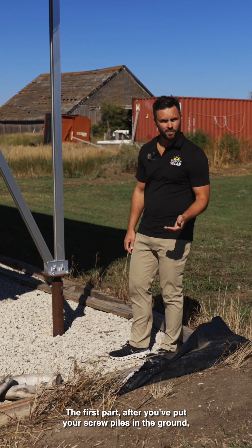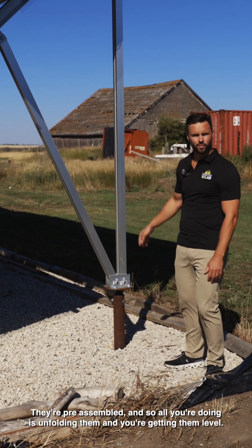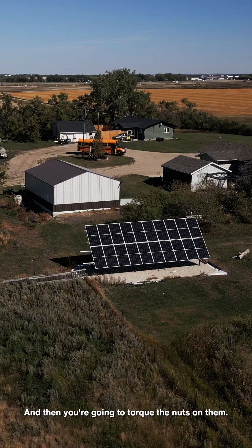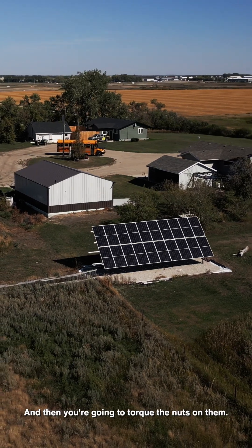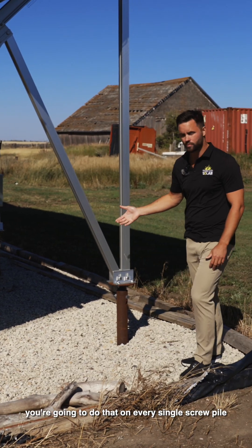The first part after you've put your screw piles in the ground is you're going to put these uprights in place. They're pre-assembled, so all you're doing is unfolding them, getting them level, and then you're going to torque the nuts on them. Once you have the uprights in place, you're going to do that on every single screw pile.